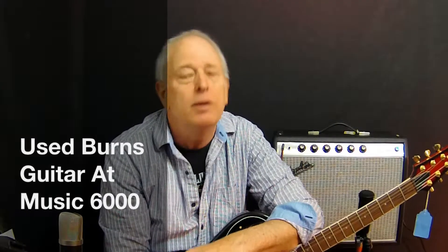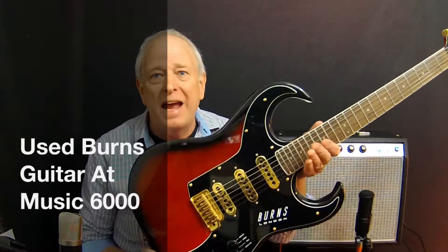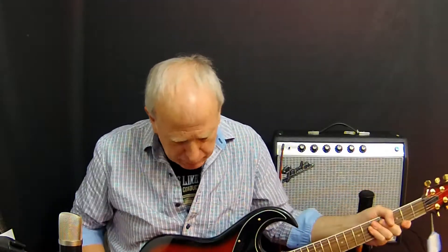Hey everybody, Smoothie at Music 6000 here with you, checking out a really cool guitar — a Burns guitar. This is a mid-90s Burns, a very unique instrument. It's made in the Peerless factory in South Korea, and the pickups are very similar to Brian May's guitar.